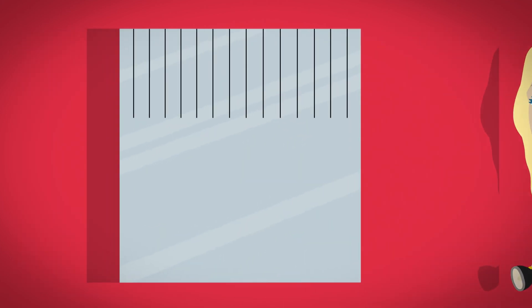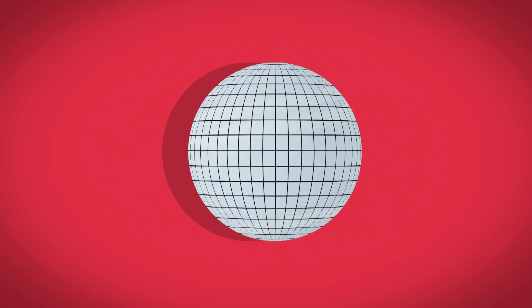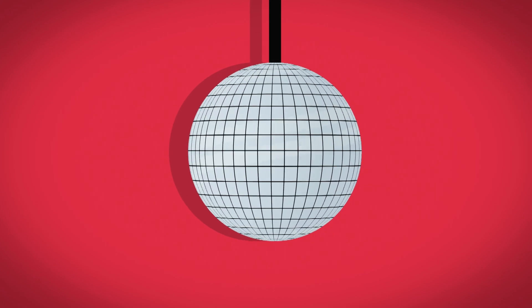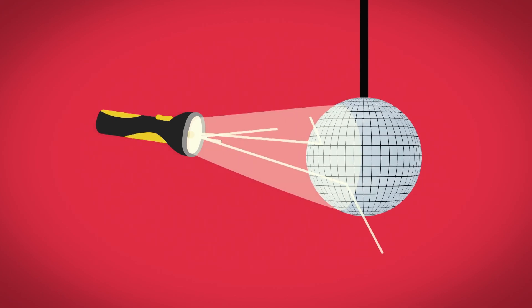Because a disco ball is a round ball shape, every mirror on the outside is facing in a slightly different direction to all the other mirrors. So when one light shines at a disco ball, it reflects back from lots of different mirrors in lots of different directions all at the same time.